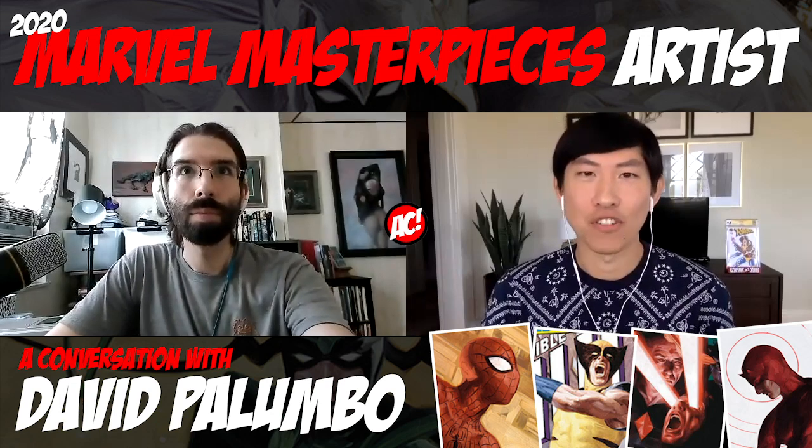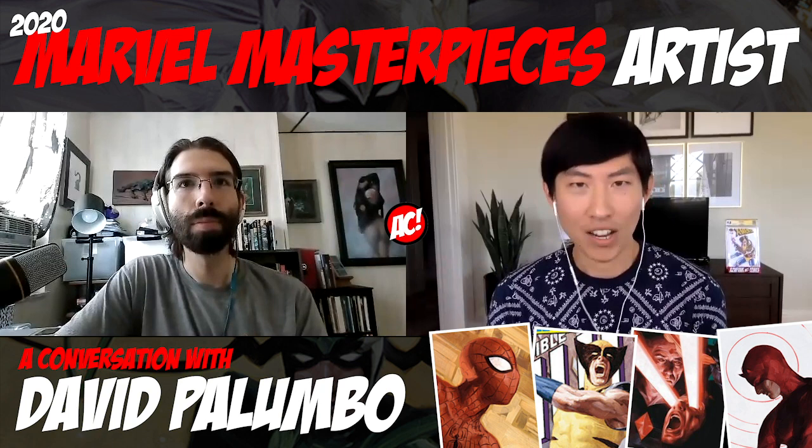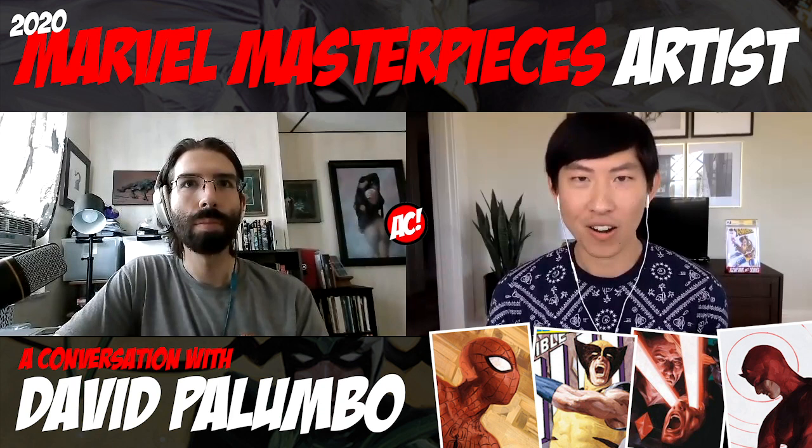Hey everybody, I'm Asian Funk. Welcome back to my channel. In this video, I am joined by writer, photographer, painter, and the artist for the 2020 Marvel Masterpiece Trading Cards, David Palumbo. Thank you so much for being here. Super excited. Hi, good to be here.